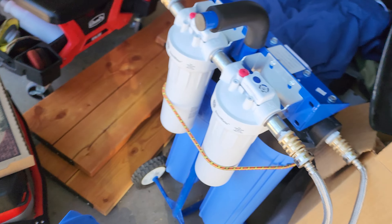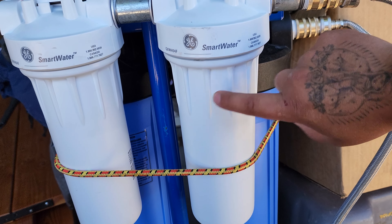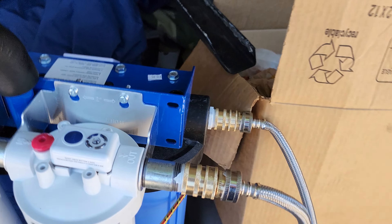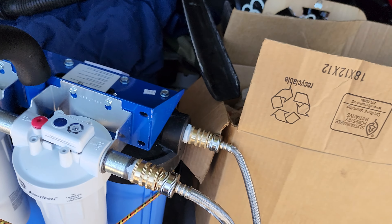Then we just got this little setup — little GE filters. We got a sediment filter here that runs into a carbon filter here, so I can run that water through here and then it goes to the two-stage spotless system.